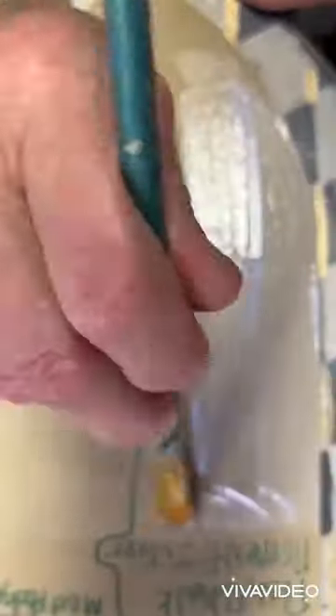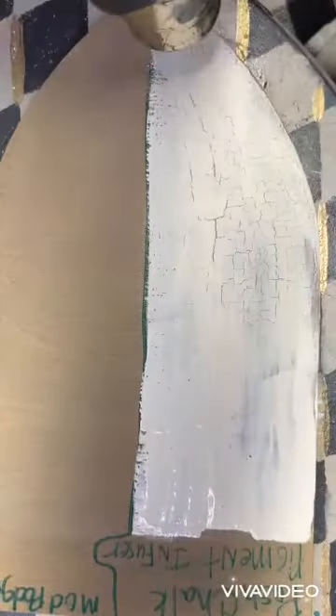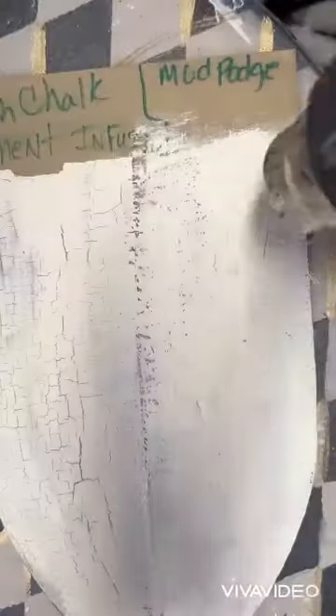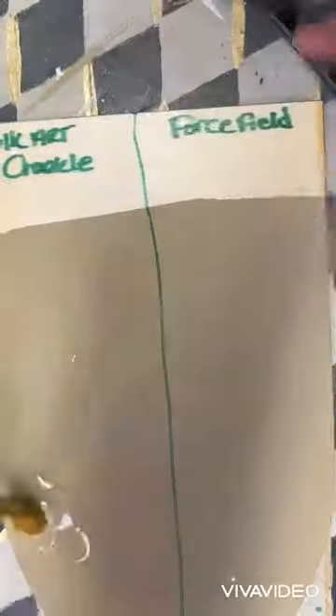Next we moved on to Posh Chalk Pigment Infuser and Glossy Mod Podge. The Posh Chalk Pigment Infuser, as you can see, did a wonderful job — I really love that stuff. The Mod Podge Glossy did make a little crackle but not as much as I would have liked.